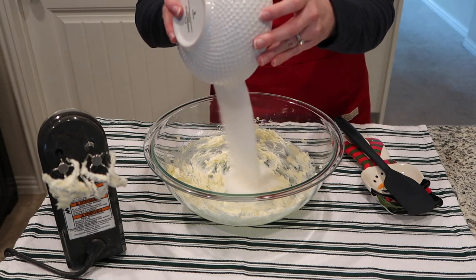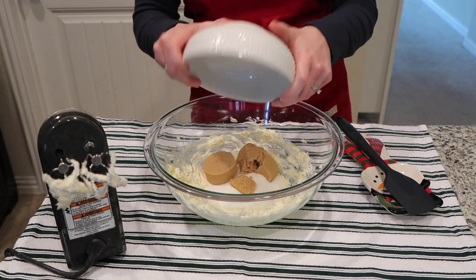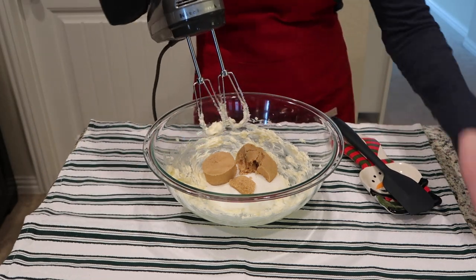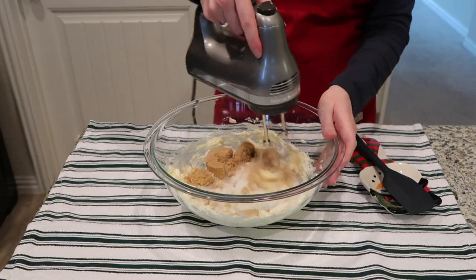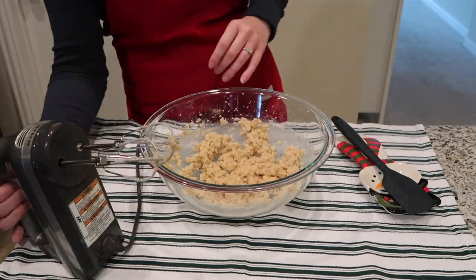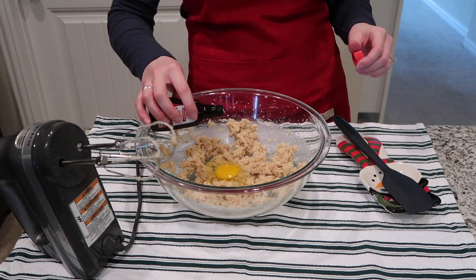Next, add your granulated sugar and brown sugar into the bowl and mix those with the hand mixer on medium-high speed until well incorporated. Then crack in your egg, add the vanilla, and mix everything together.